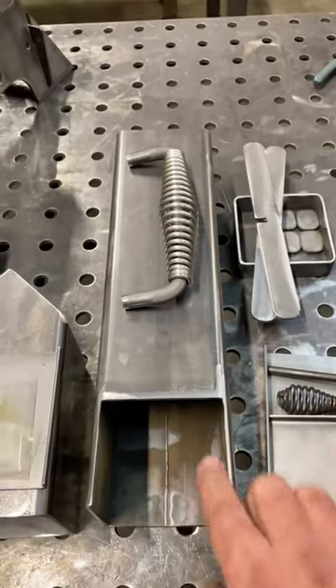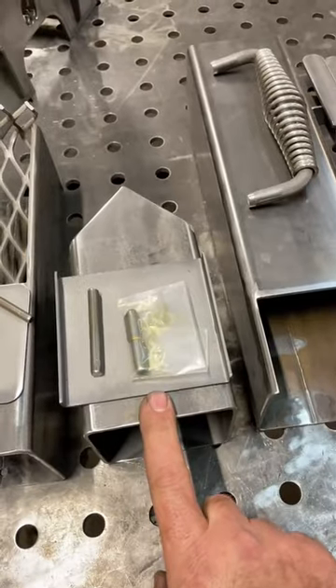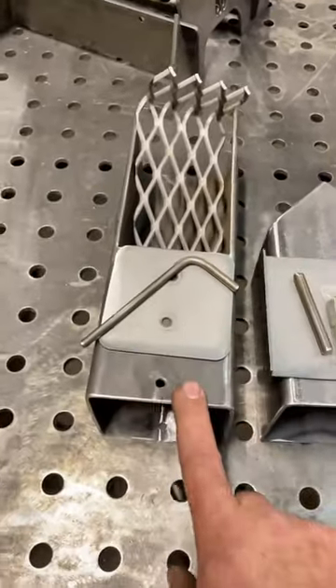You've got everything here for the ash pan. Your chimney comes pre-cut and deburred. You've got your carry handle, your fuel door, the hinge, the door itself, and your little rod.